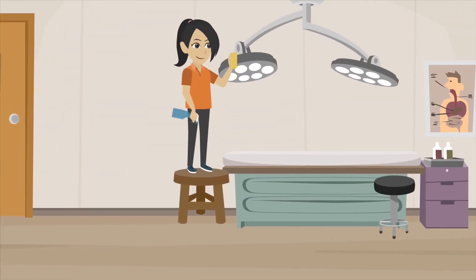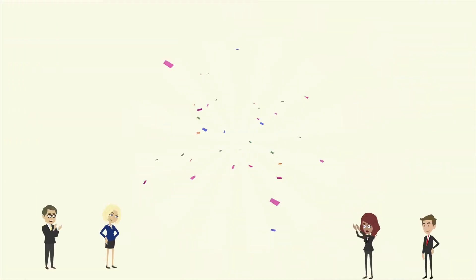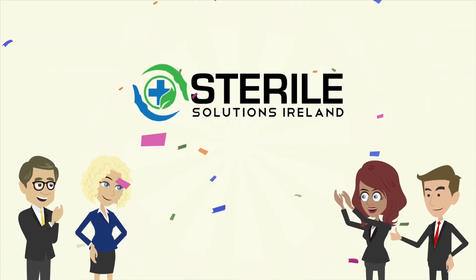Dentist: chair, light. Steranova is suitable for all hard surfaces and soft plastics.